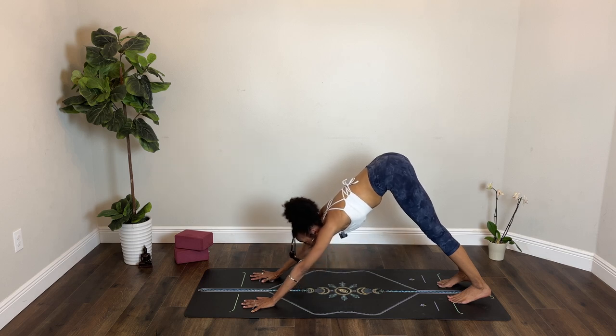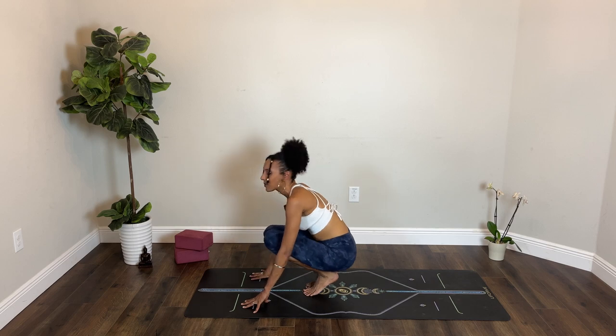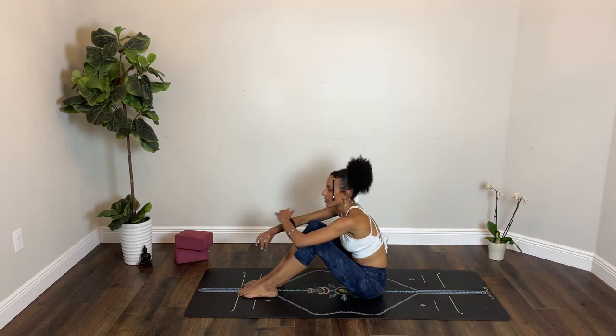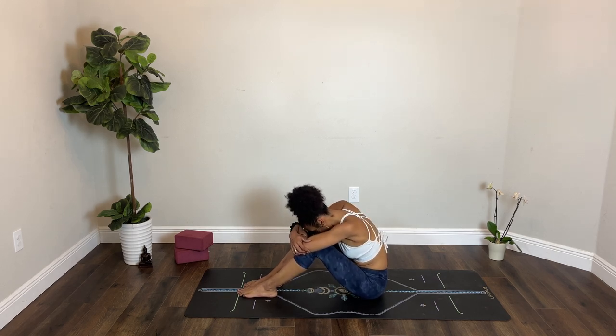On your next inhalation, look forward. Walk toward the top of your mat or toward the middle as you lower your hips down. Lower your bum to the floor. Bring your feet a little bit in front and as wide as you want, and give yourself a hug as you relax your head down. Feel free to sway a little bit side to side or find stillness. Breathe in and breathe out.